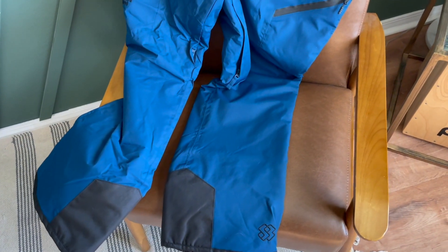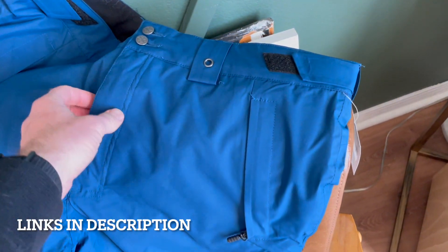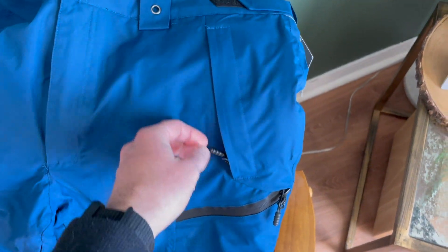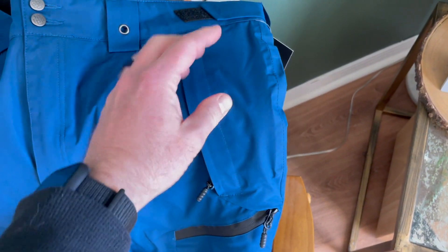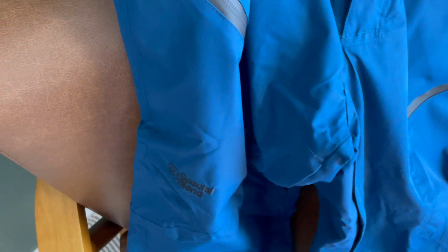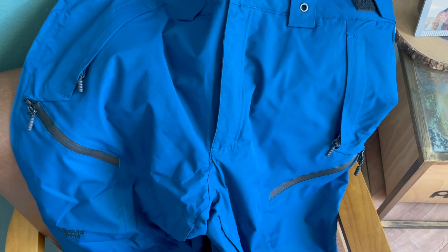Hey friends, I want to give you a quick closer look at these Special Blend snowboard pants — they arrived a couple days ago and they are brand new. You can see there are zippered pockets for closing up your gear, your phone, your keys, things like that. Another zipper pocket on the side legs on either side; this side has a Special Blend logo on it, again with a zipper pocket for nice storage. There's plenty of good storage in these pants, and I really like the zippered closures to protect things from falling out.